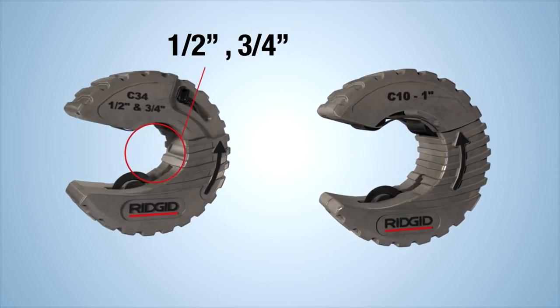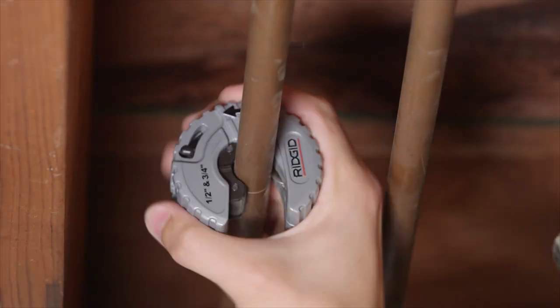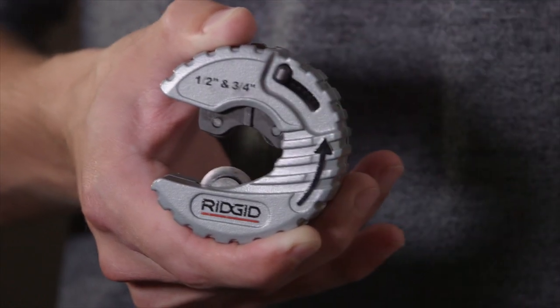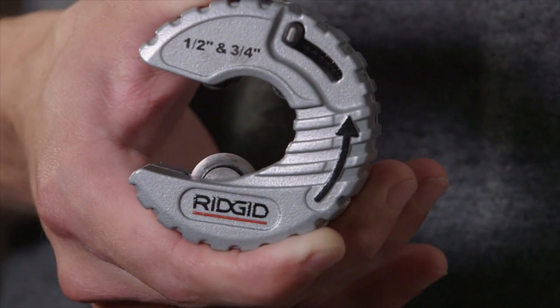Together, they cut half-inch, three-quarter-inch, and one-inch. One model covers both half-inch to three-quarter-inch copper tubing. Its innovative quick-change feature lets you switch between sizes quickly and easily — one tool, two uses.